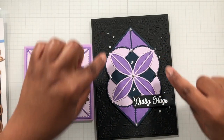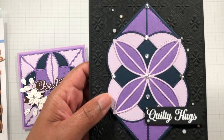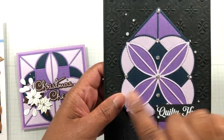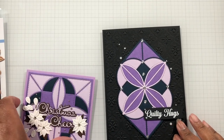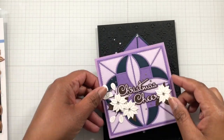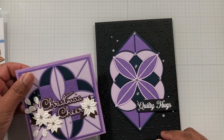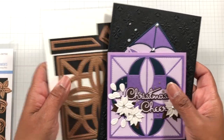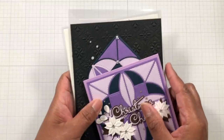Here I put some gems on the outside from my stash — a different type of silver gem — just to accent and lead your eye with the shape and the line. I was having a ton of fun playing with this die set. Look at the difference — and that one is Patchwork Petals with the Outlined Christmas Sentiments. So, so good.